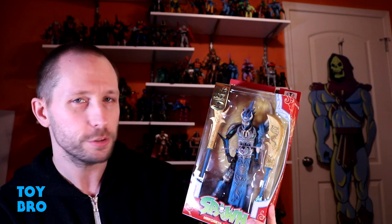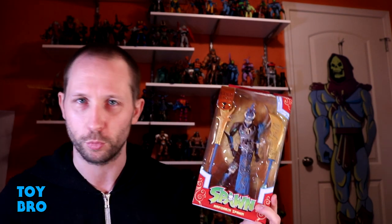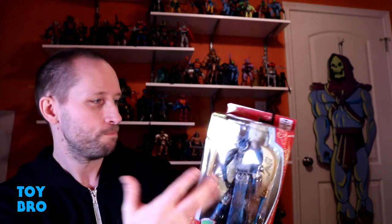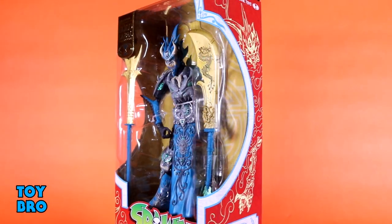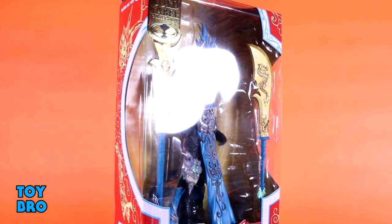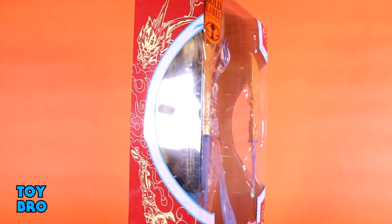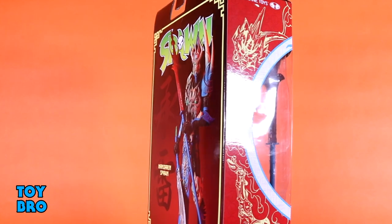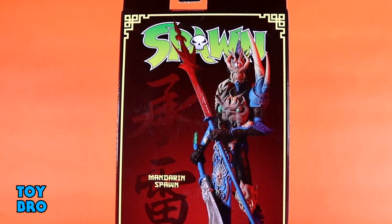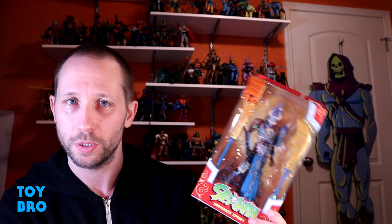This is the Walmart exclusive blue version — the red one will be a regular release. The package is standard but snazzy: gold foil for the Gold Label, figure in a big window, a red mandarin Chinese motif design on the outer sleeve, the Spawn logo at the bottom, and the back of the box has a massive product shot of Mandarin Spawn. Let's pull him out and take a look.